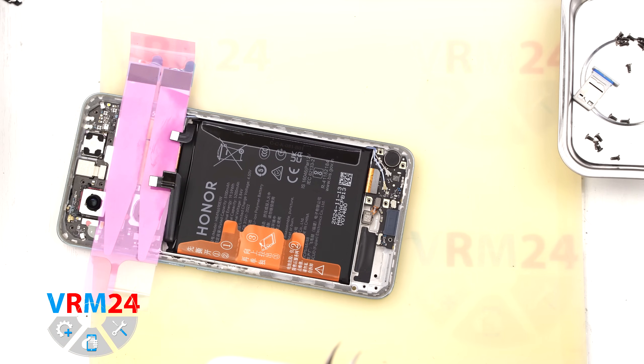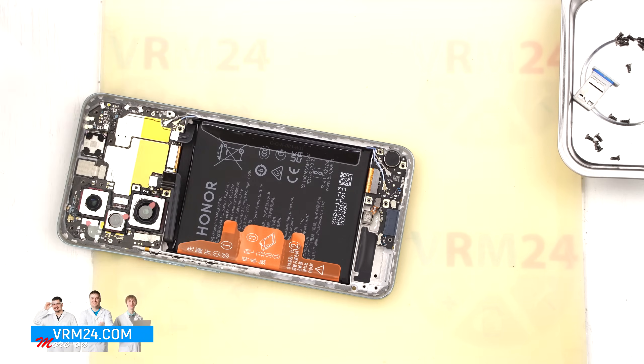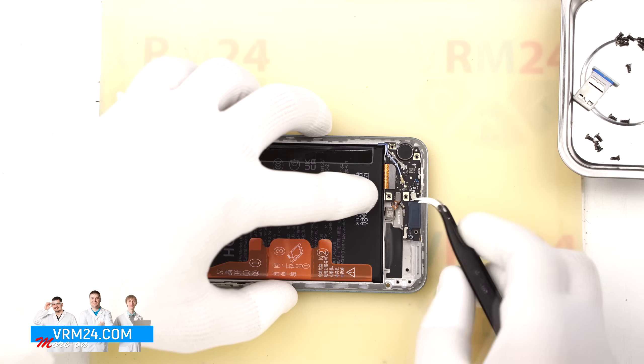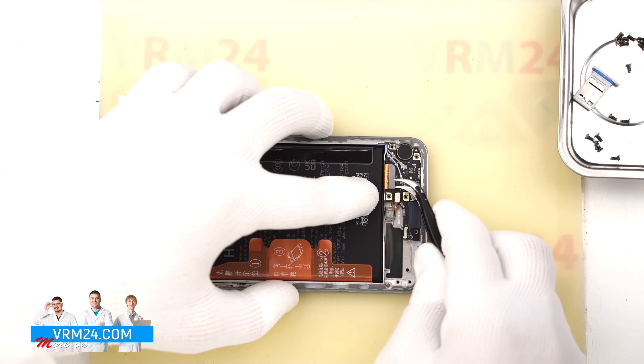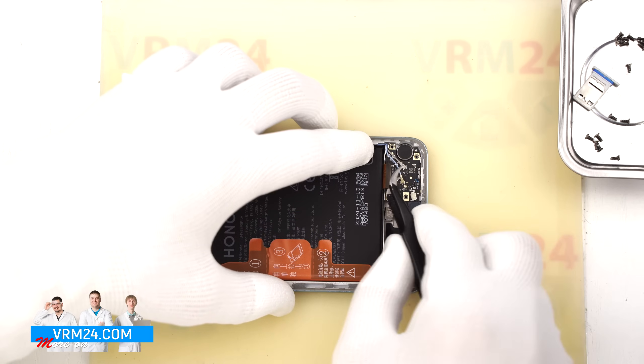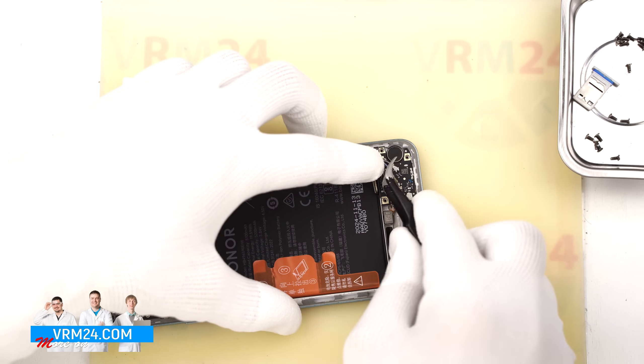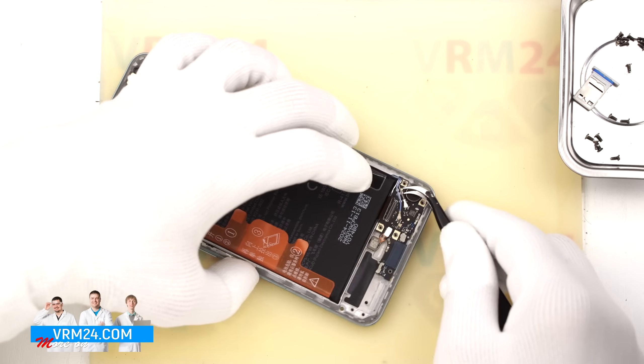Next we disconnect the connectors in the bottom part. First we disconnect the fingerprint sensor connector and the interboard cable connector, then two coaxial cable connectors. We also release the cables from their clamps on the subboard and fold them back a little.